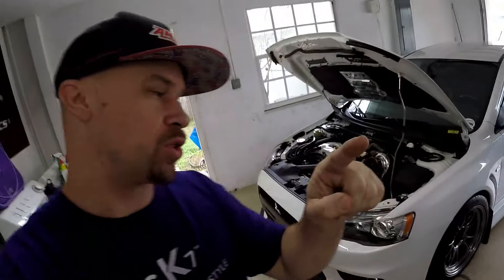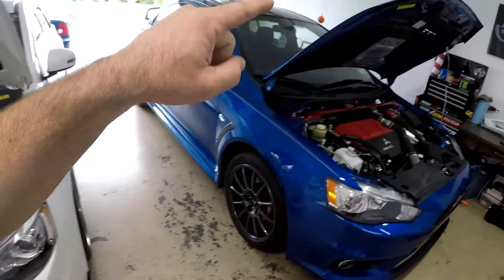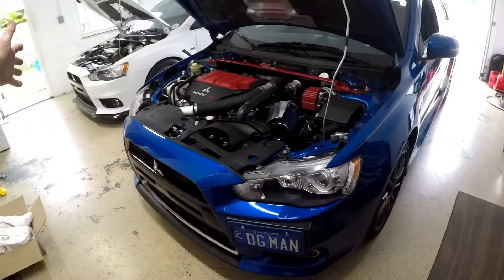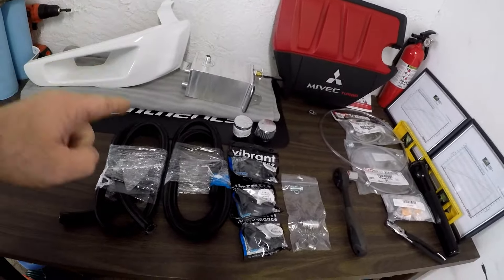Welcome back to the channel. Today we are installing a dual oil catch can in the EVO 10. Pretty much every single person, including myself, has the Driven Fab dual oil catch can, which looks just like this. But today we're doing a build on this thing, so we decided to switch it up and go with the STM dual oil catch can instead.